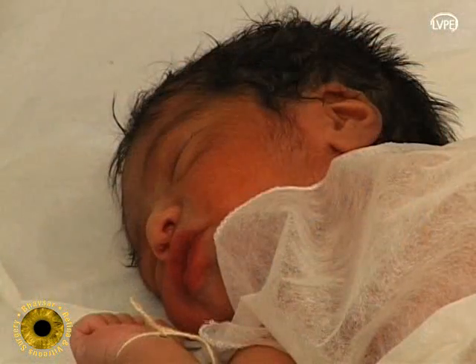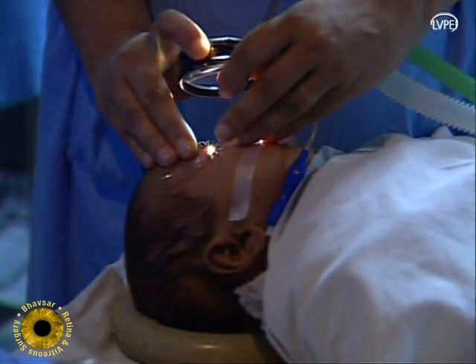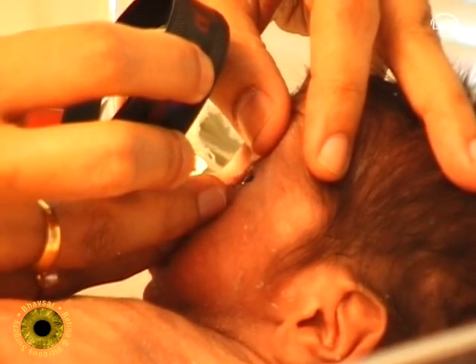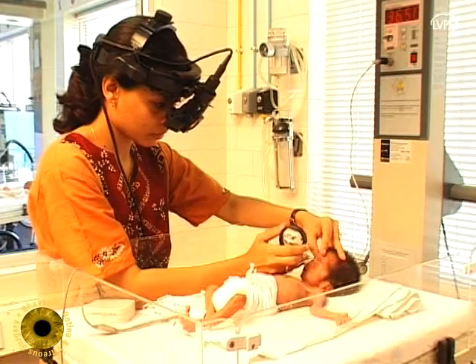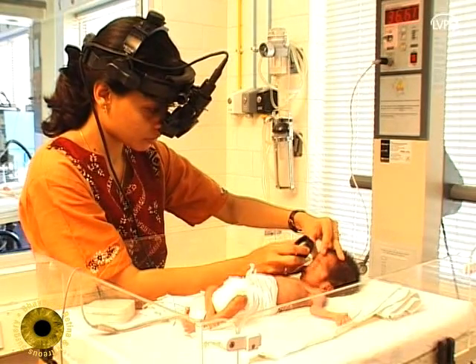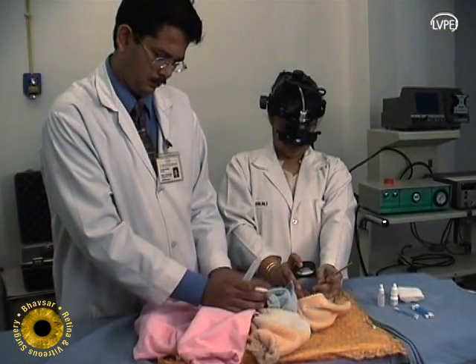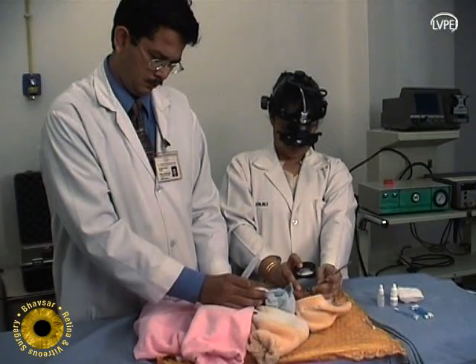For higher weight babies, general anesthesia would be needed in most cases. The laser surgeon should be experienced in adult laser therapy before embarking on ROP laser. The assistant and the surgeon are able to stabilize the small head and chin while doing the laser.